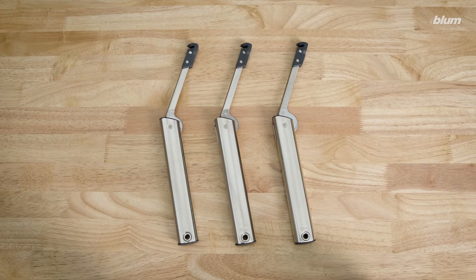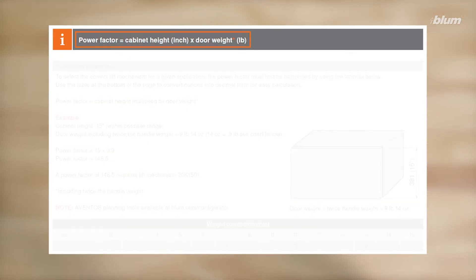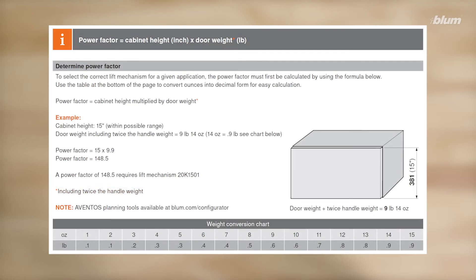To determine your application's power factor, you'll need to solve this simple equation. Power factor equals cabinet height multiplied by door weight, which includes twice the weight of your door's handle. We'll use our frameless cabinet as an example.